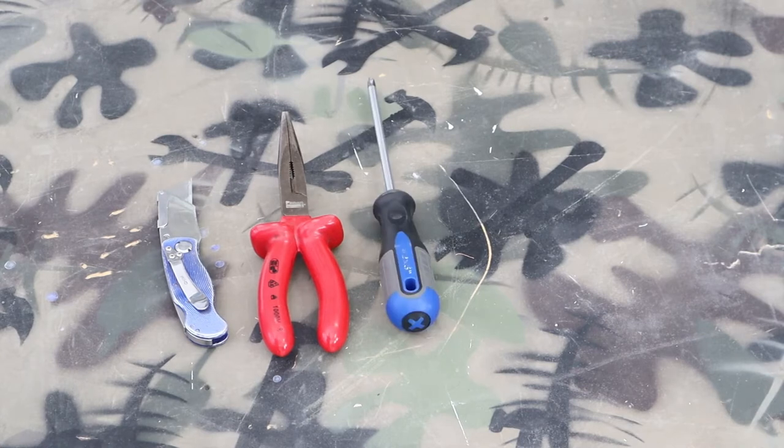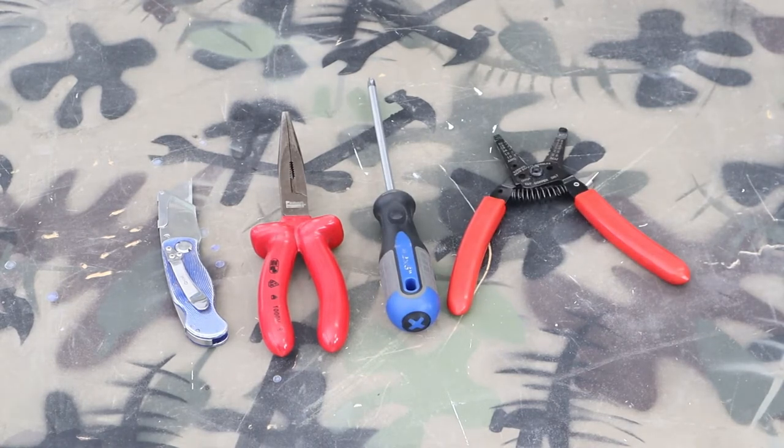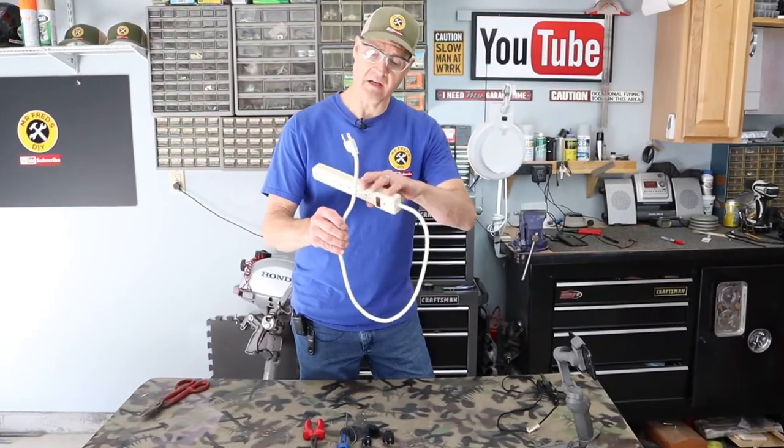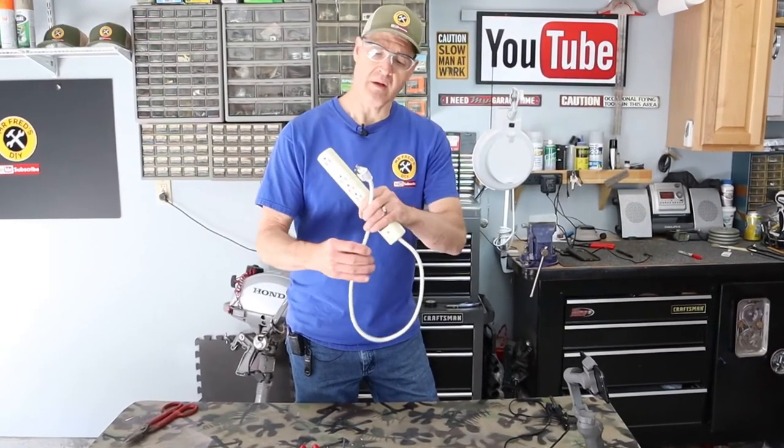The tools I'll be using for my project today are a razor knife, some needle nose pliers, a Phillips screwdriver, some wire strippers, and my replacement plug.